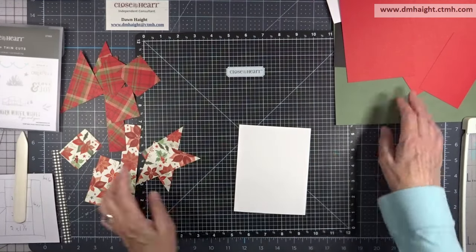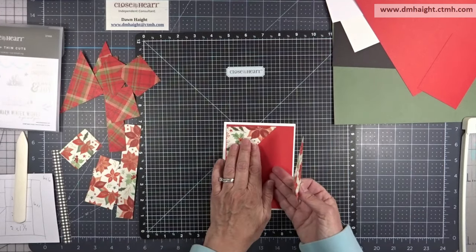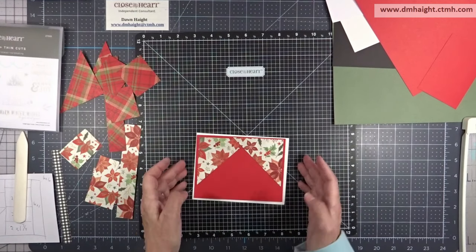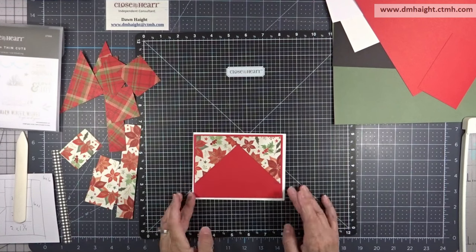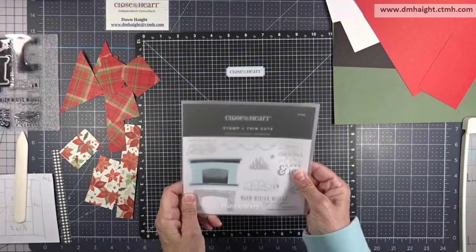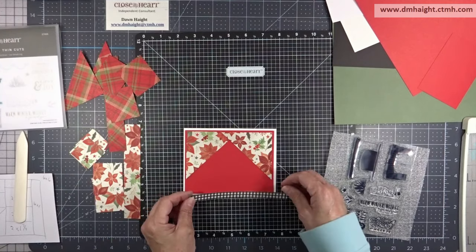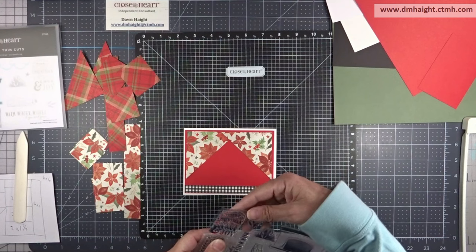I'm going to have enough pieces to create eight cards — four designs, and with the leftovers you can make second cards. For the first design, I have a piece of candy apple at 4 by 5 and a quarter for a landscape orientation. I'm taking the two triangle pieces and placing them at the top, then pulling my stamp set out and using a couple of stamps and one of the dies. I'll use that zip strip on this one.